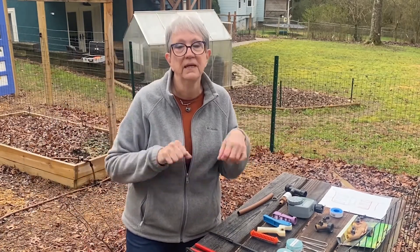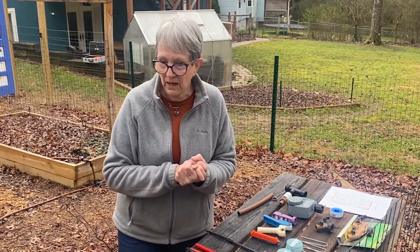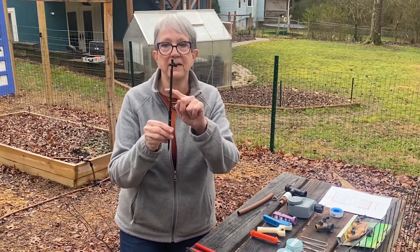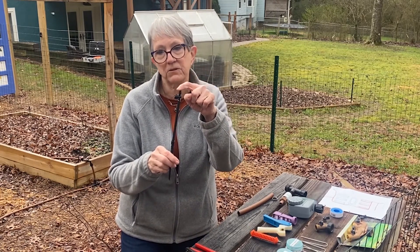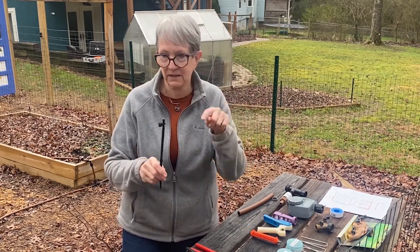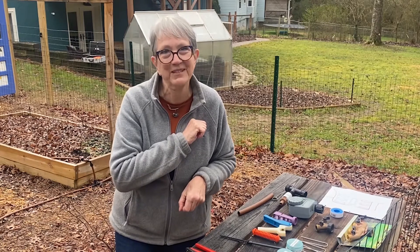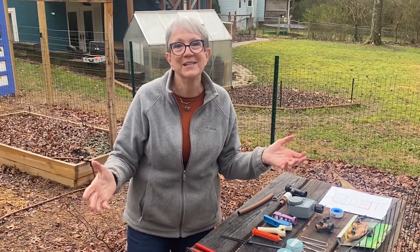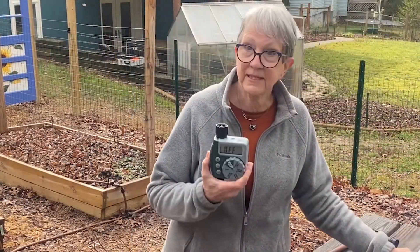Also count how many heads you'll need — these little stakes, risers, and heads. What size do you need: 90 degree, 180 degree, or 360 degree? Make an estimate. The big thing I will say is: buy more than you need, because it's so frustrating to get in the middle of a project and have to run to the store. Save your receipt — you can always return it — but always buy more than you need.